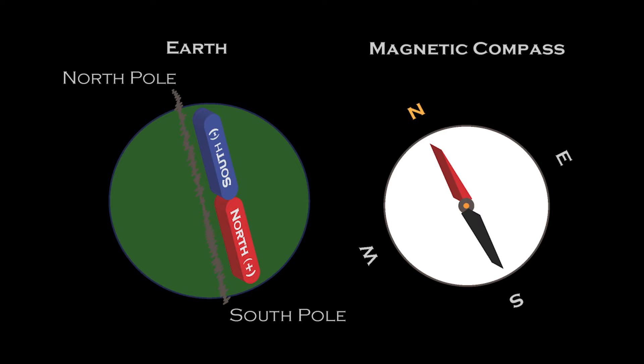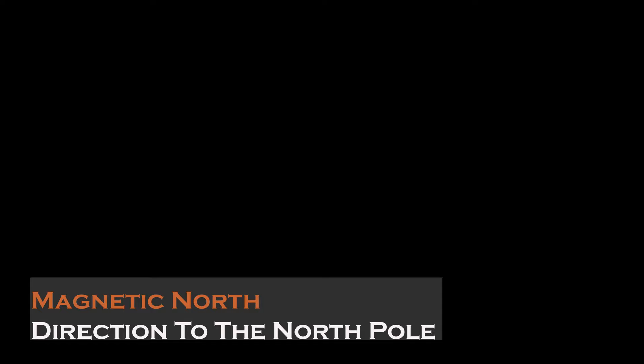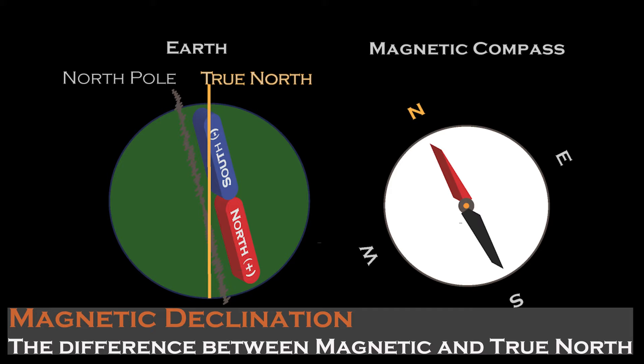Now this part can be a little confusing, because the north pole geographically is actually the south magnetic pole of the Earth. When we think about north, we need to remember there are three types: true north, which is a line through the north pole; magnetic north, which is the direction to the north magnetic pole; and grid north, which we won't be covering today but is established on a map. You also need to be aware of magnetic declination or variation, which is the difference between magnetic north and true north. It depends on where you're at in the world — it could be just a degree or two, or it could be a lot more substantial. Either way, you'll need to account for this.